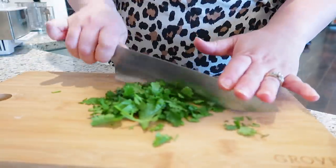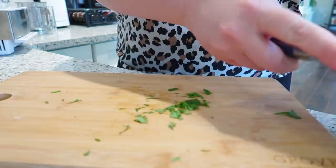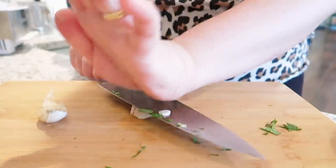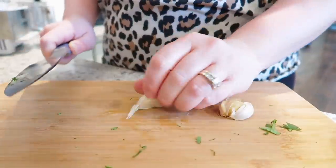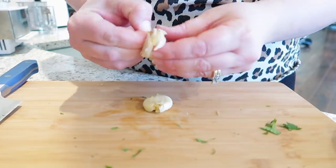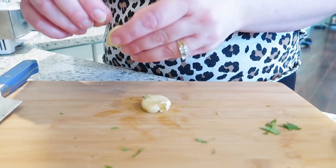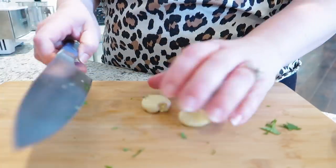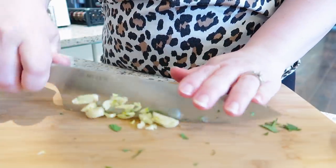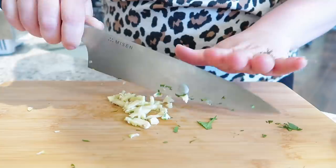The best part about buying from Misen is that you can get a really good quality chef's knife at an awesome price, and they really take the confusion out of knife buying. They've eliminated all the marketing jargon and overwhelming choices, and their knives are actually designed to replace an entire set of knives. Misen knives are made to last a lifetime and have over 5,000 five-star reviews on their website. You can go to Misen.com/Jen for 20% off your first order.